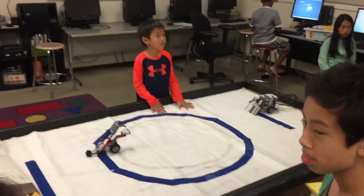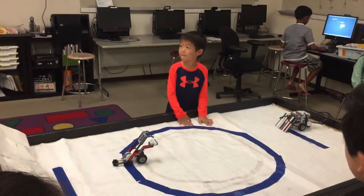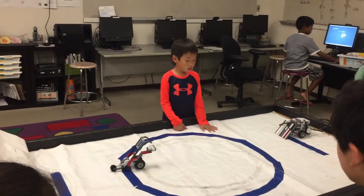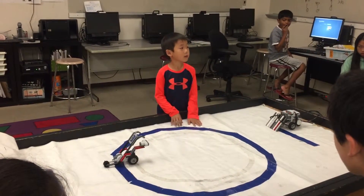My name is Benjamin. I'm in first grade. My goal is to push the dummy out of the ring.